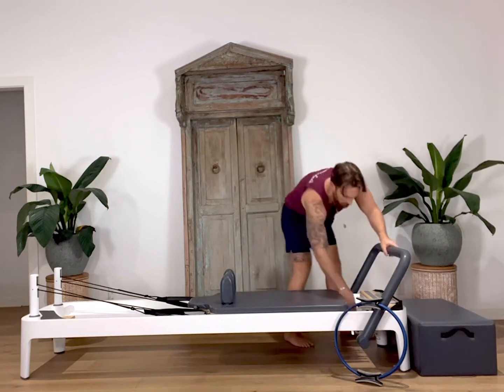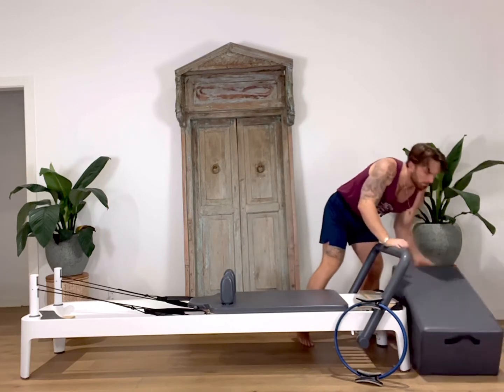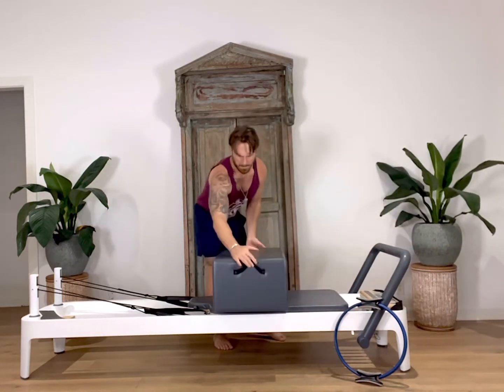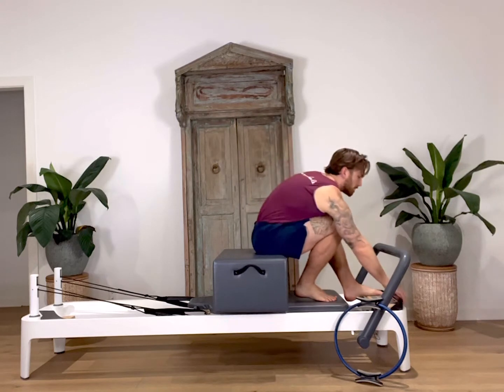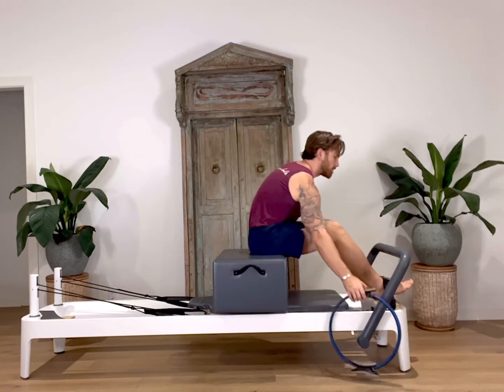First, place all the springs on to secure the carriage. Then grab the box and place the box side box style over the shoulder blocks. Get onto the box facing the foot bar. Hook both feet underneath your strap at the bottom of the reformer and grab your ring.